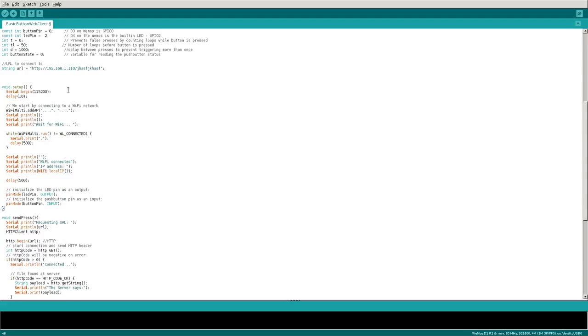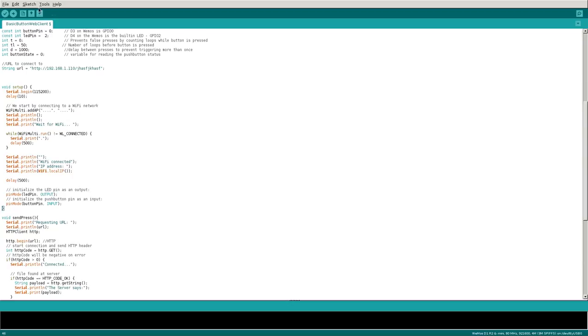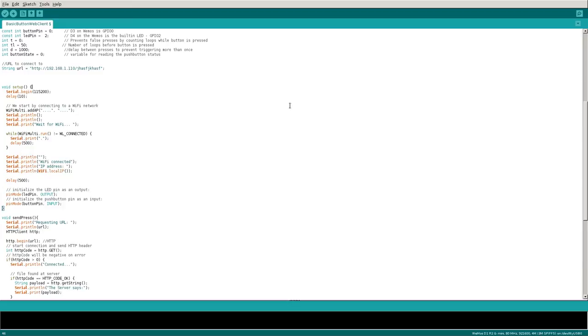In our setup function, which runs once when the board is turned on, most of this is for serial port output so you can troubleshoot. If your button's not working properly, you can connect via USB and look at the output in the Arduino IDE serial monitor or through any serial application. We set the baud rate — it could be whatever you want — then delay for a tenth of a second. Then we start our WiFiMulti AP. You can create a list — say your access point is called 'my_router' and you put in your Wi-Fi password.